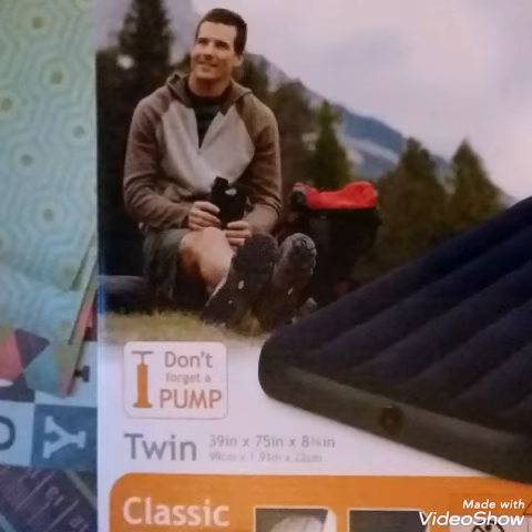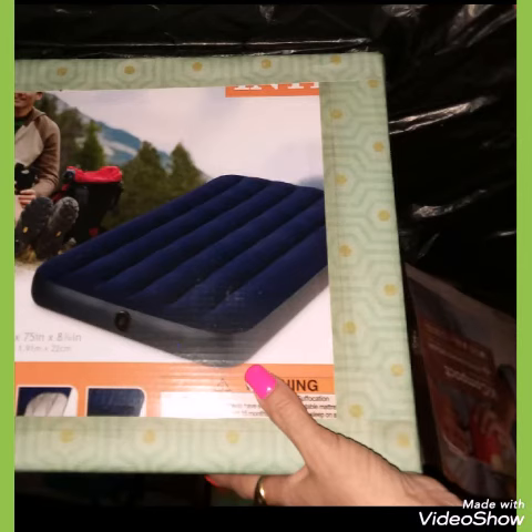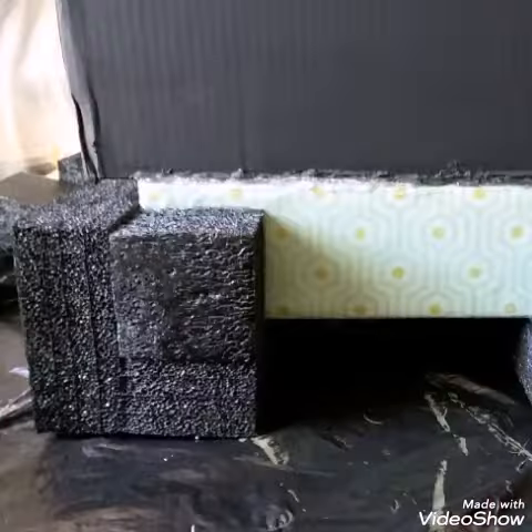I'm going to start by wrapping just the edges of this twin mattress box. Make sure you trim to fit and hot glue into place, as though you're wrapping a gift. No need to cover the entire box because some of that won't be seen. Hot glue the styrofoam pieces to the corner, because that's going to be the bottom of the nightstand.